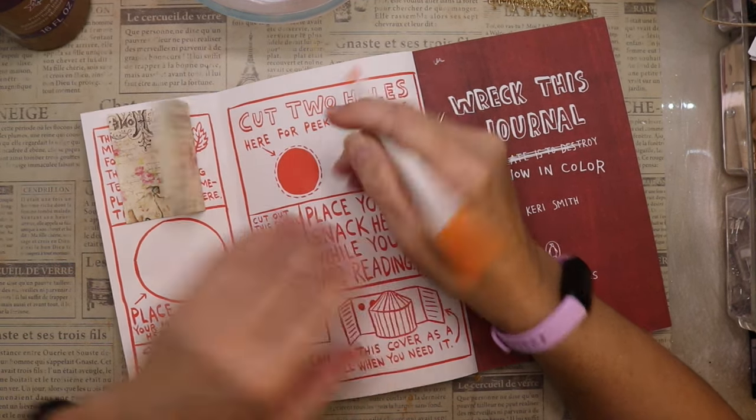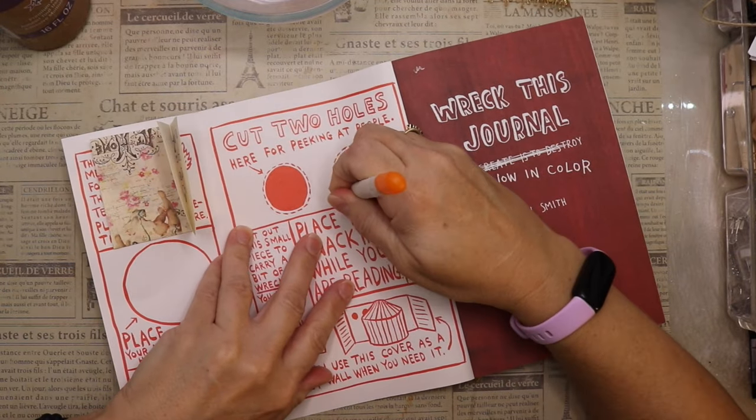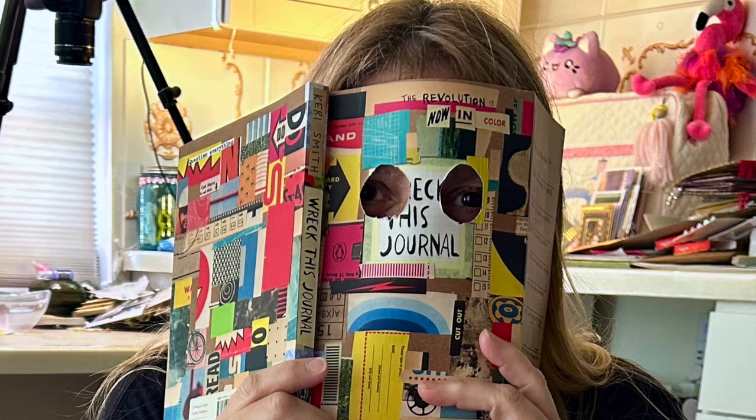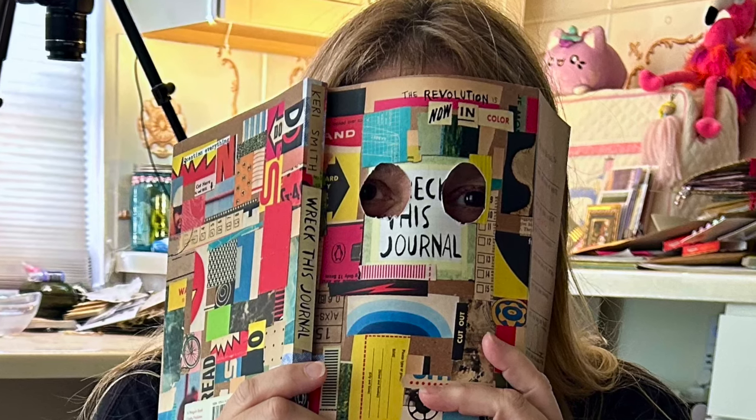It says 'cut two holes here for peeking at people — now you are a spy.' So I went ahead and cut the holes and then had Andrew take a picture of me.